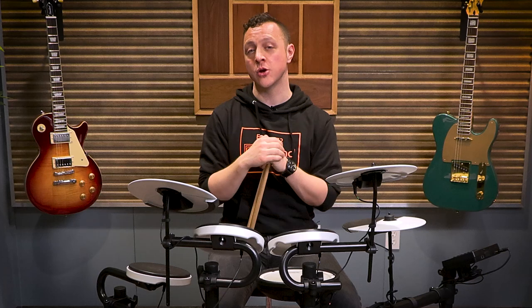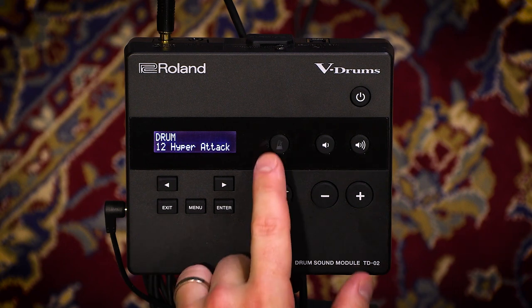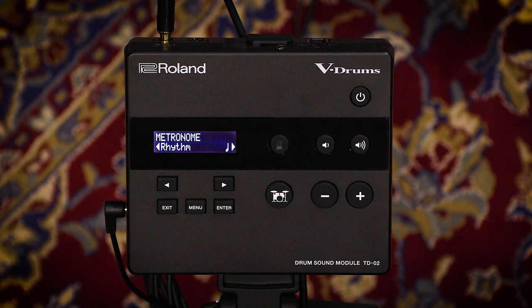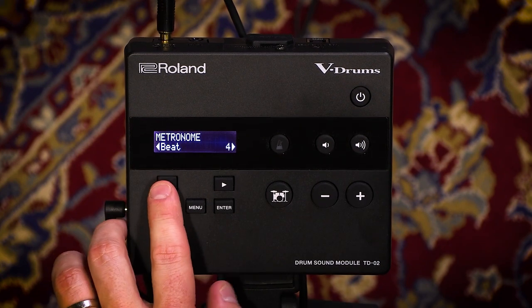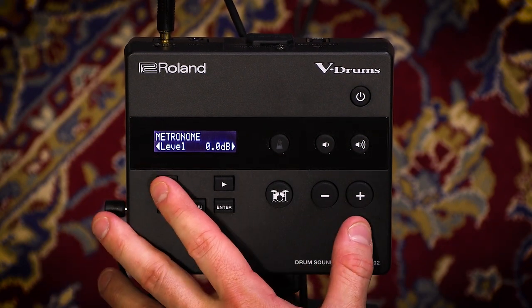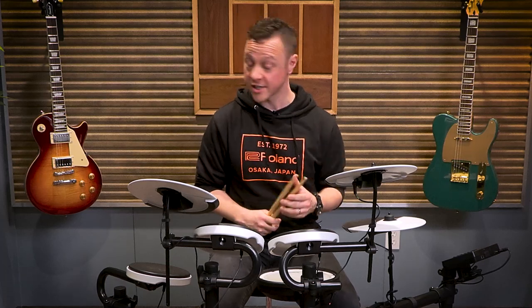Whether you're brand new to drums, you've been playing for a little while, or you used to play and you're looking to get back into the art, the TD-02 features a bunch of really great practice tools. The module itself is very accessible and easy to navigate. Most importantly, there's an onboard metronome to help you develop your sense of time. The center button turns on the metronome and opens up the metronome app. I've got great options for choosing different rhythms to practice different subdivisions, how many beats per bar, and the level of the metronome against the drums — giving you a lot of control for an enjoyable practice experience.